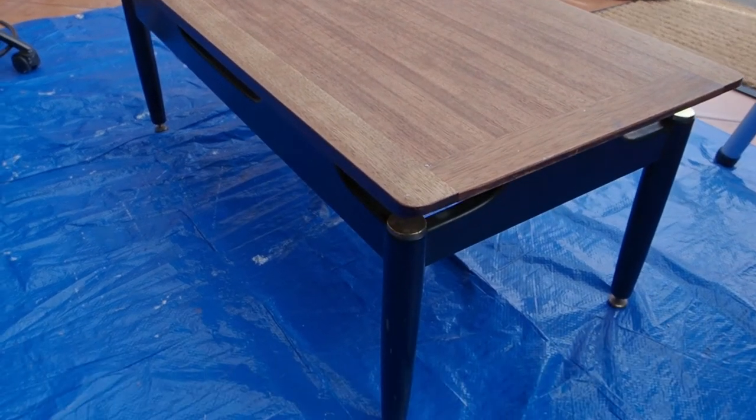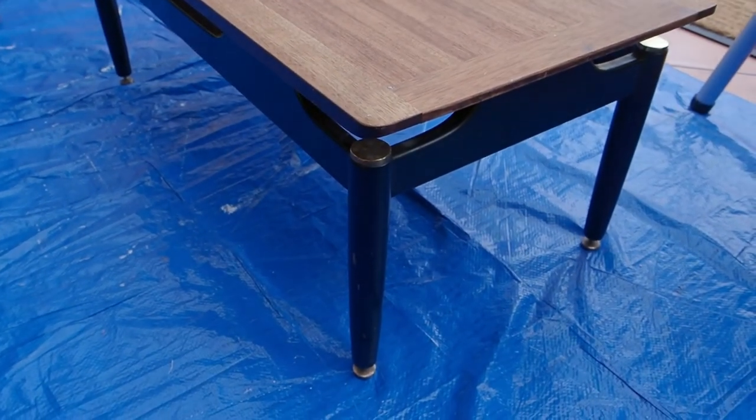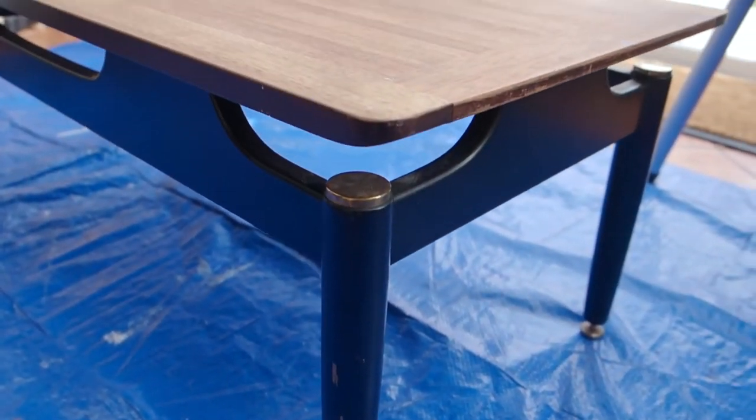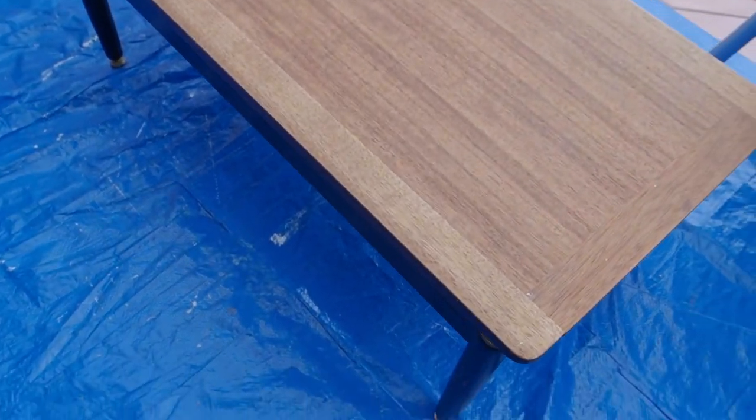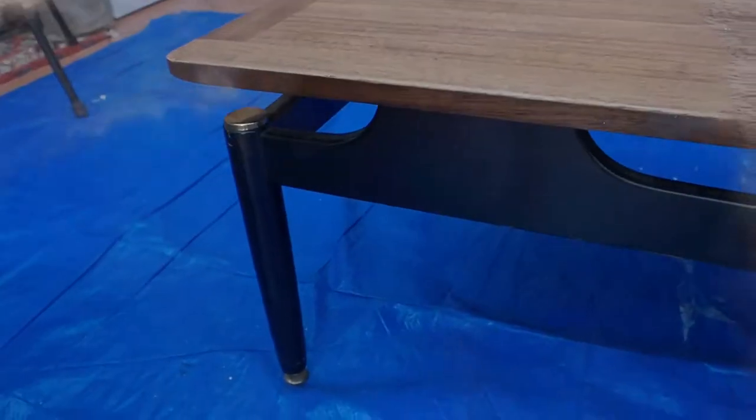Today we are going to be restoring this rather sad looking G-Plan LaBrenza coffee table. You can see it's quite dinged up, the brass is quite pitted so we're going to need to address that. On the surface there are these flecks of white paint that are stuck in the grain — I'm not sure if it's been painted before and they've sanded it down and just not been able to get the paint out. Here's a close-up of all that white paint.